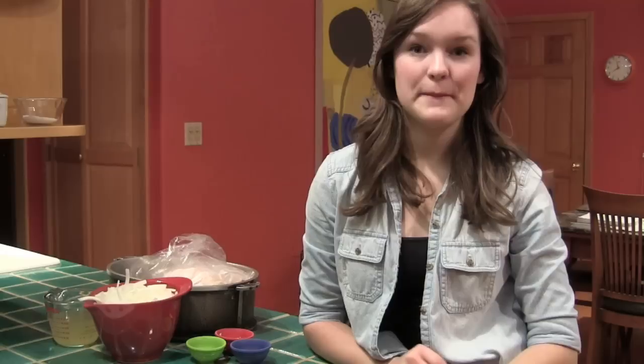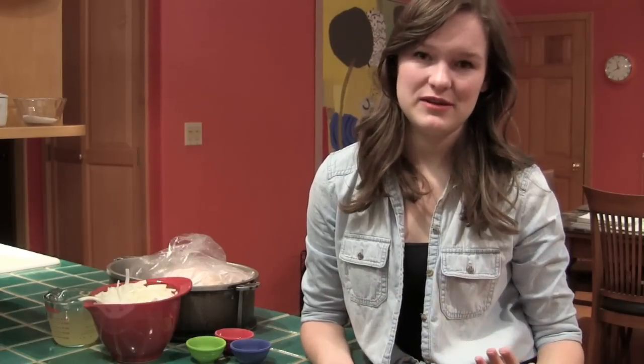Hey YouTube, it's Anya and I haven't seen you guys in a really long time, but I hope you are all doing well and enjoying your new year. I thought I'd share a recipe today that is really special and tastes really good to me and my family of course.